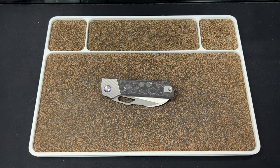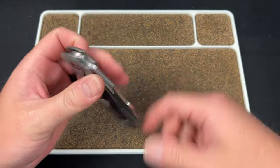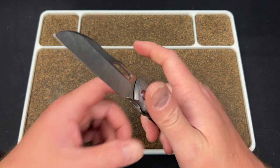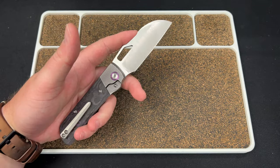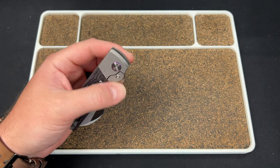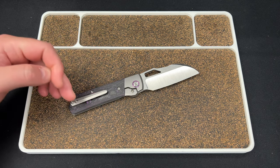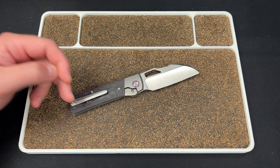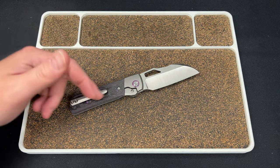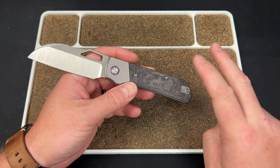Hey guys, Kev here and I have an unboxing for you. I'm going to use the Devo Knives Stout V2 — you're probably going to be hearing a lot about this from me in the near future because we are ramping up for a pre-order, looking like the end of July. This bad boy is going to be in Vanek, super clean. It's going to come with a milled clip, but there's also going to be cutouts underneath that fit the wire clip, so you'll get both clip options.